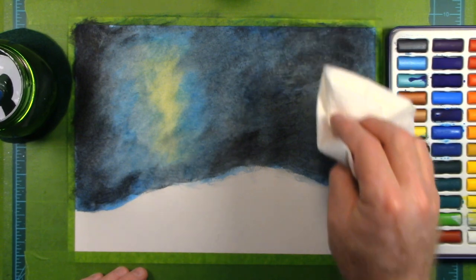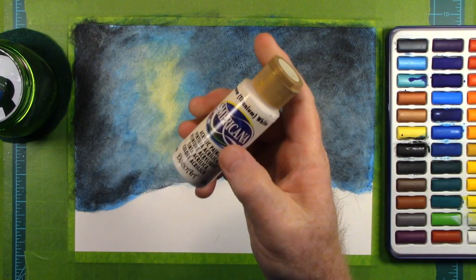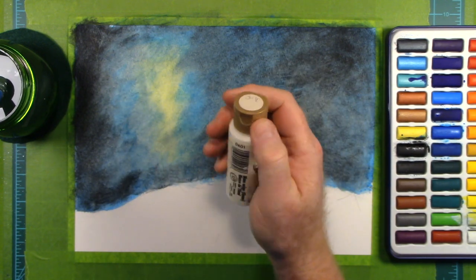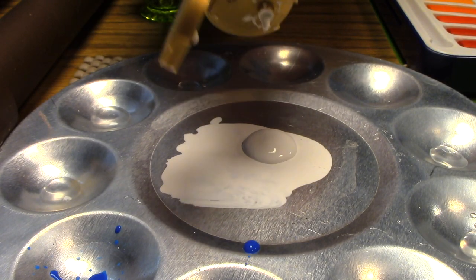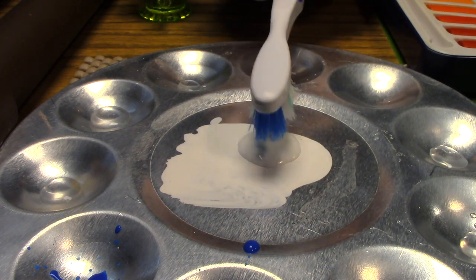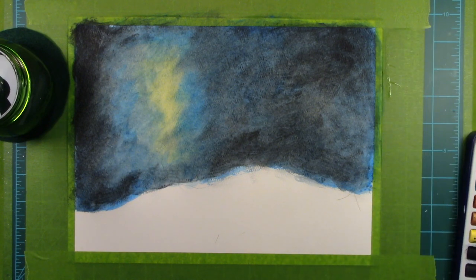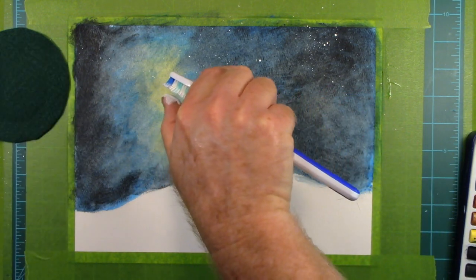That's just a bit over one-tenth of one-tenth of a second. So if you could travel at the speed of light, you could go from New York City to Los Angeles and back to New York City 33 times in one second. Let's put a little white paint down here. We need to make some stars using this toothbrush — just get it nice and wet, and I'll use my thumb to flick the bristles, laying down some nice stars on our painting.